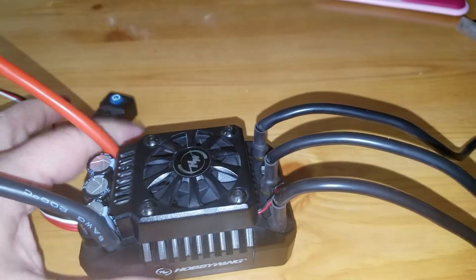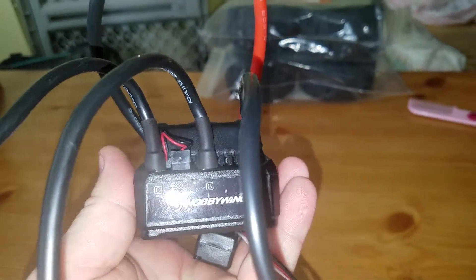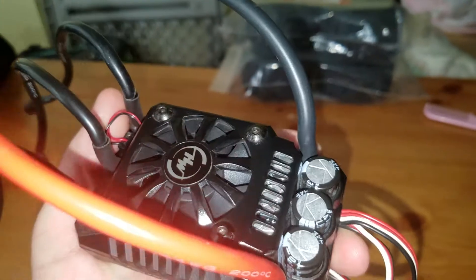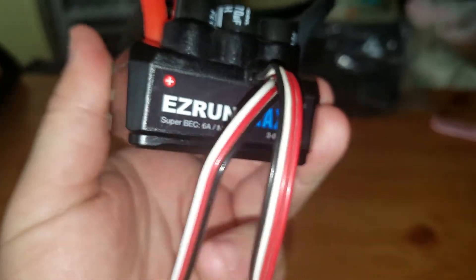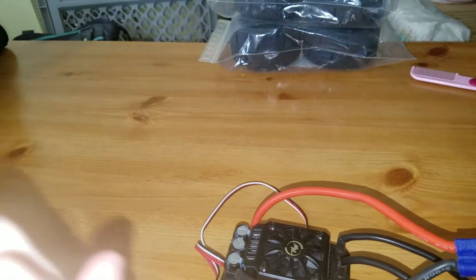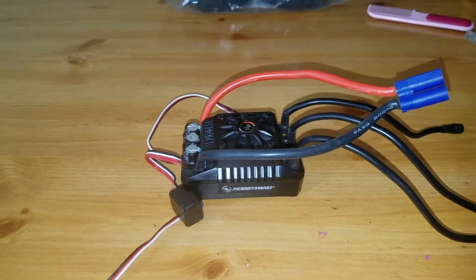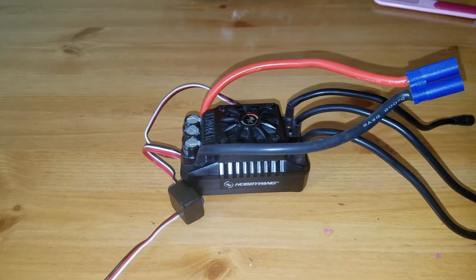Here's the ESC that is cogging. As you can see, it's in great condition — not even really any scratches on it. It's been used a couple of times, but it only cogs; it will not run the motor forward or backwards. When I put in a new, different ESC, the motor works just fine.